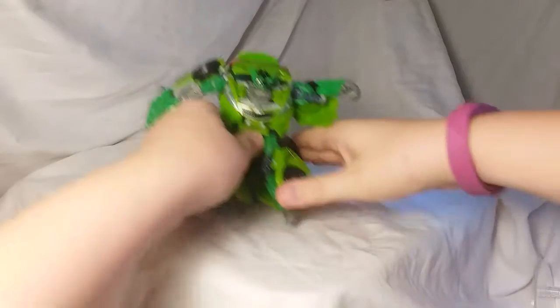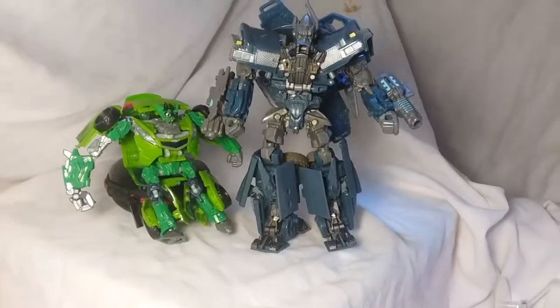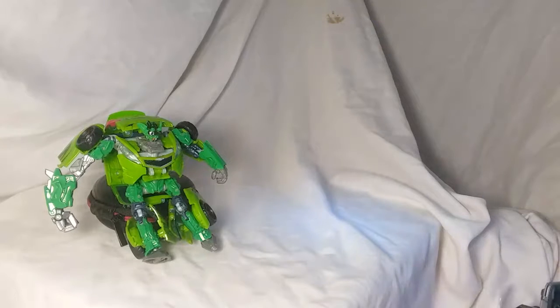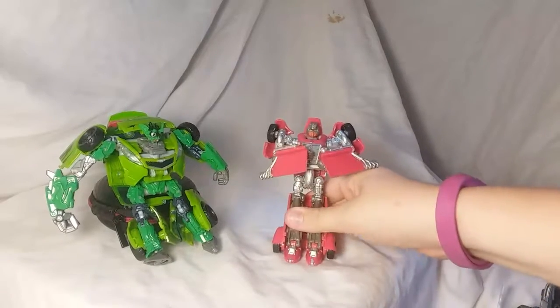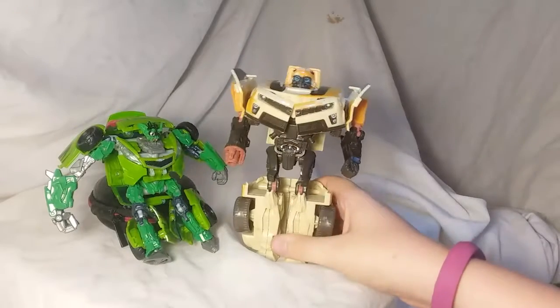There he is. I guess now for some size comparisons again. So we've got Ironhide, then Hubcap, and finally a Bumblebee.